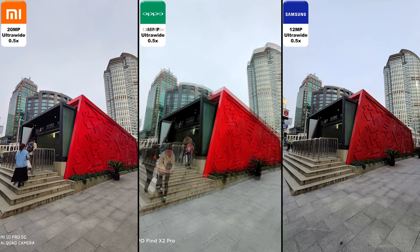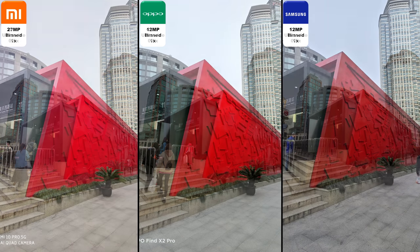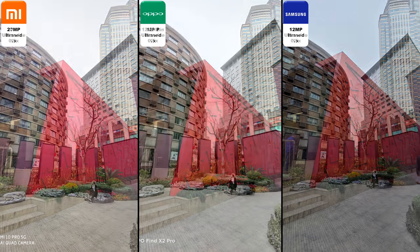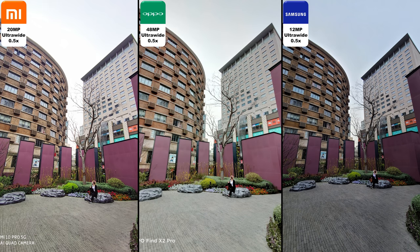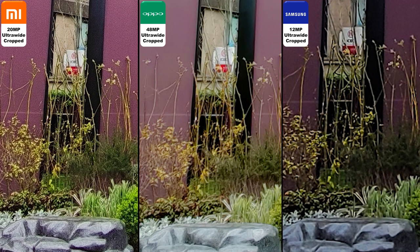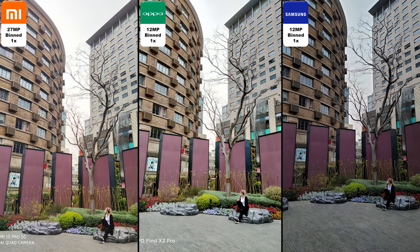We're going to shoot from ultra-wide. The Oppo actually uses a native 48 megapixel ultra-wide, and when it is binned versus regular 48 megapixel, you can't see too much of a difference — though that will change with a crop. Here is the ultra-wide with the bin, and the 48 megapixel ultra-wide on the Oppo. Going into the crop shot, I actually think that the Xiaomi does the best job because it still has a 20 megapixel ultra-wide sensor.